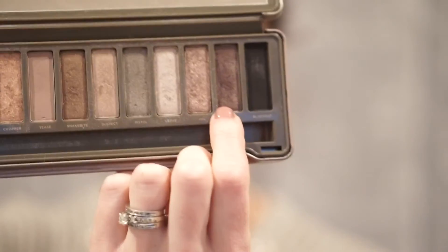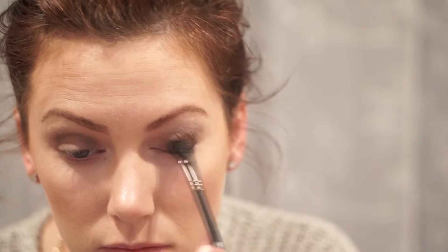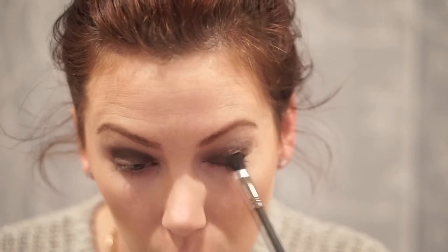We're going to use the color Busted, and this is going to go all over the lid. I use just a basic flat shader brush — it goes all over the lid and then up to the crease; I don't put it any higher than the crease. Do the same thing on the other side, then grab your fluffy brush and blend that out just a little bit so there are no harsh lines.